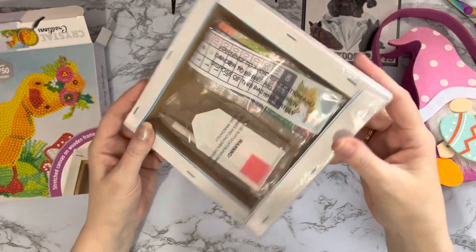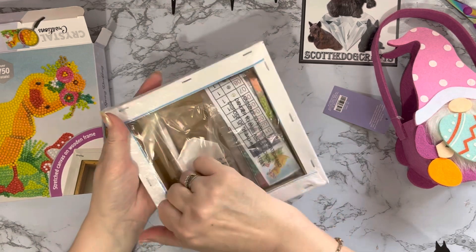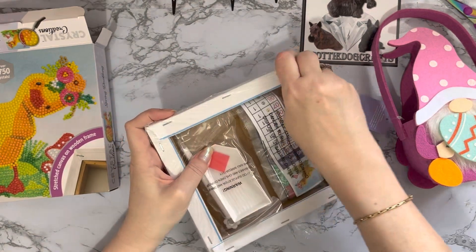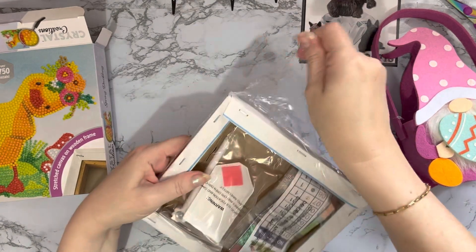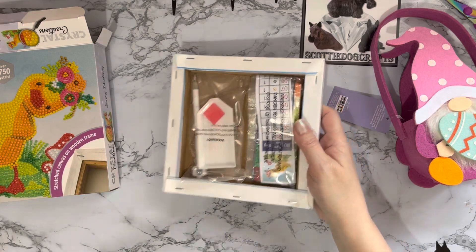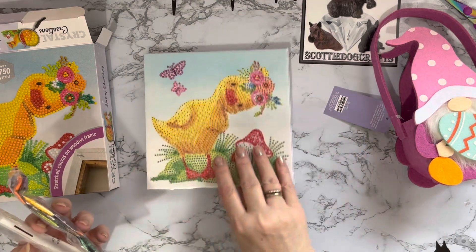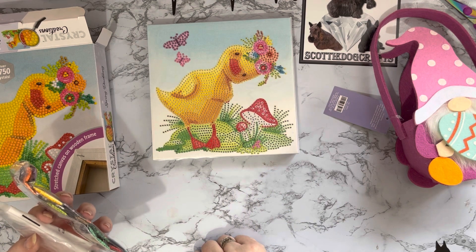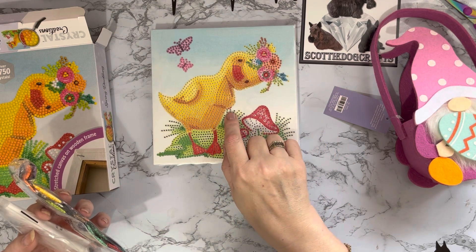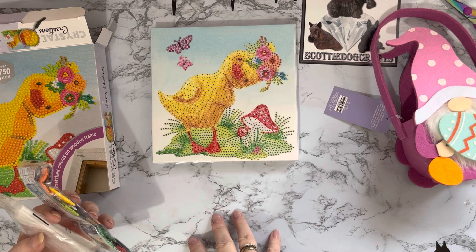There's no printing on the edges of this one, which makes life a bit easier. One of the Christmas ones I unboxed in the previous video had writing on the edges and the other didn't, so I'm hoping the gnome wreath doesn't either - but we'll wait and see. These aren't stuck down either - no horrible sticky tape! Oh look at that little ducky there. Oh, the hat with all those flowers on - and she's put her wing under her chin as if she's being all coy. Hello, pleased to meet you!